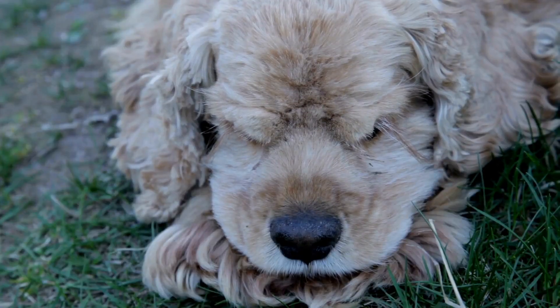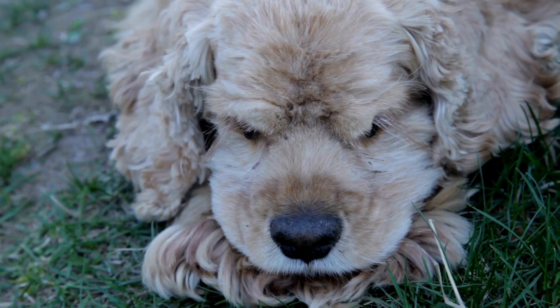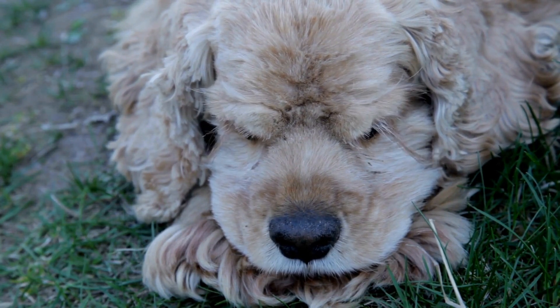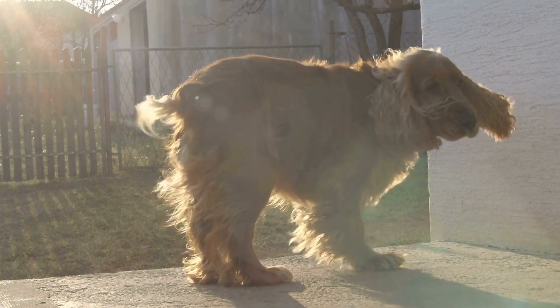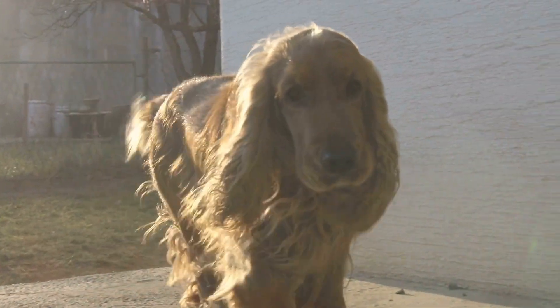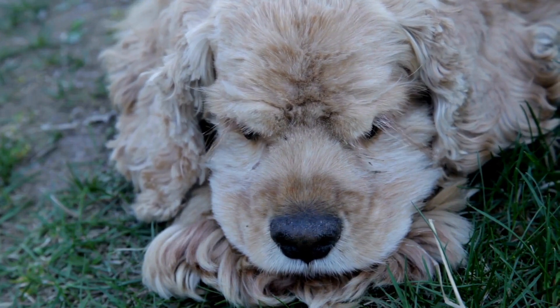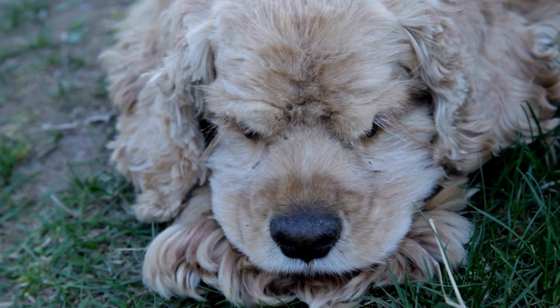When using a slicker brush, start at the back of the head, gently comb through the fur in the direction of hair growth. Be careful not to press too hard as it can cause discomfort or skin irritation. Pay special attention to areas prone to tangles such as behind the ears, armpits, and under the tail.